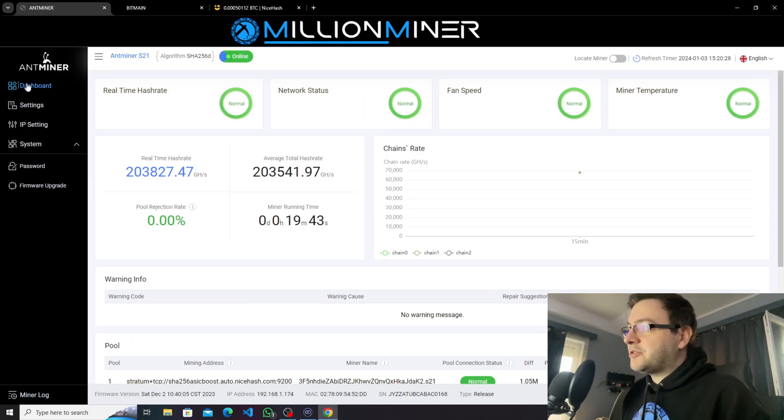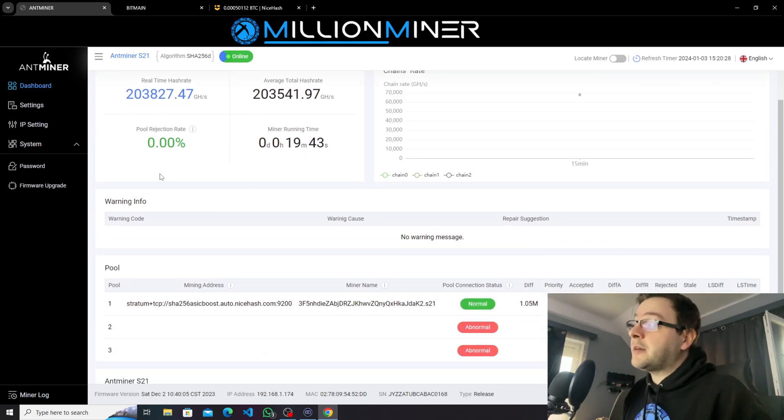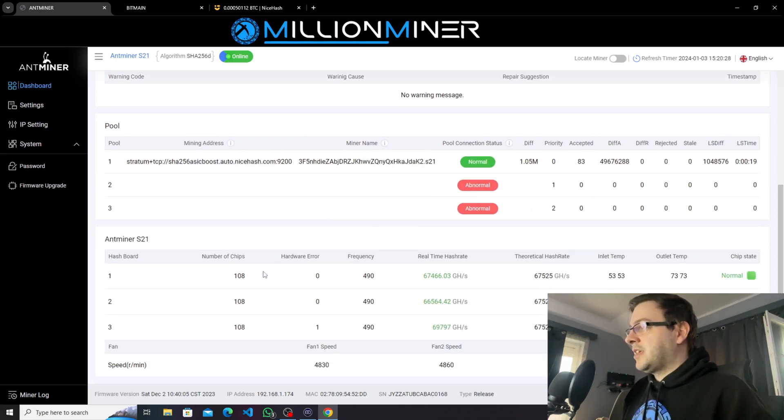The home dashboard page shows the miner hash at 203 terahash, a little bit above the rated hash rate, which we're always happy about. Here are our pool details. You can find all the separate hashboards, the number of chips, any hardware errors, and how much gigahash each is hashing. You can also see inlet and outlet temperatures, fan speed for each fan individually, and additional info including the serial number, MAC address, IP, and firmware version.